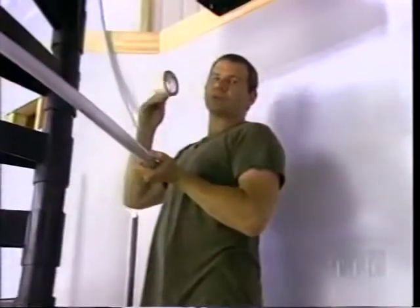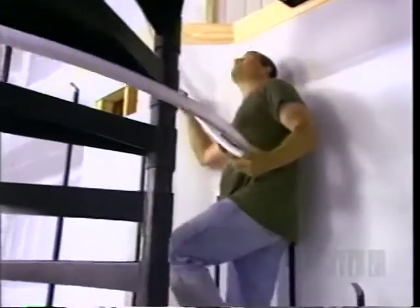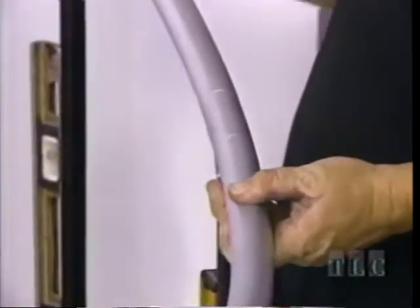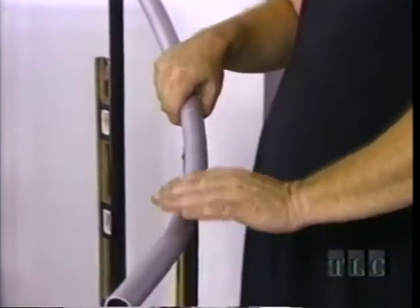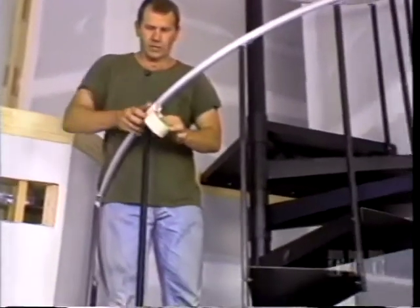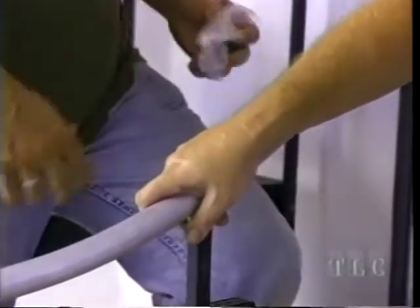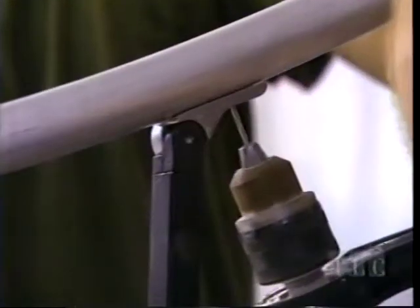We feed the rail up the steps, lift it over the center pole, tape it onto the spindle at the top, and come back down to help. The spindles are screwed to the railing through the hinged spindle top. Make sure each spindle is plumb, pre-drill the hole first, then screw. Attach all spindles the same way.